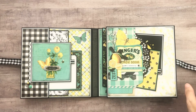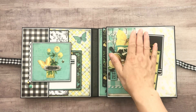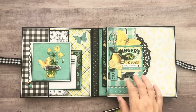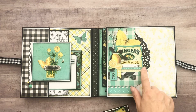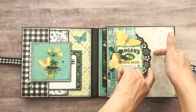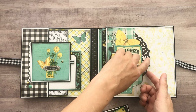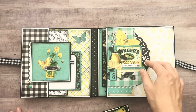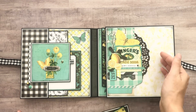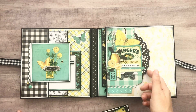Here is the first opening. Anytime I can fussy cut on the design paper and use that as a tuck spot, I try to do that. This is from the 12 by 12 sheet and I just fussy cut around here. Once I did that, I lifted this up, had a white piece of cardstock underneath, and I just traced real quick with my pencil on the white. Then I trimmed that so I could glue it to the back of this — so it's really sturdy. I did ink the edges there.